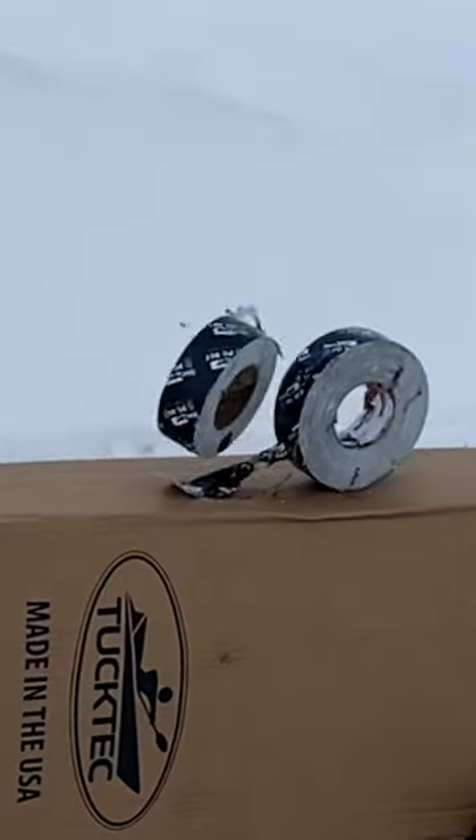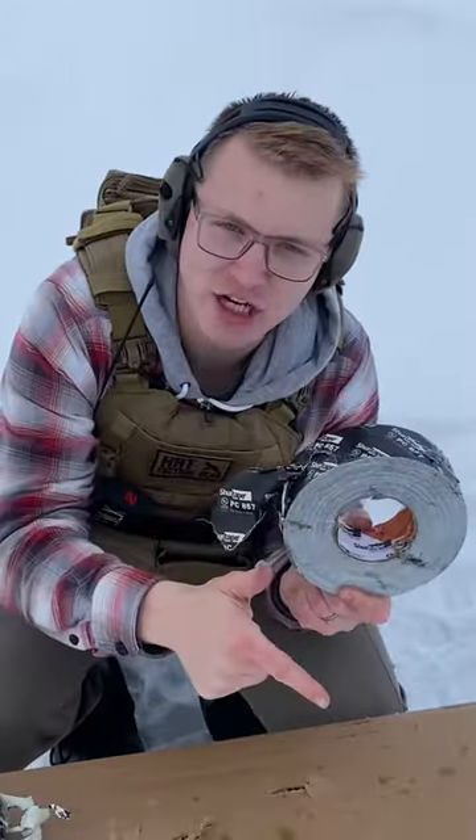Five five six — because the projectile is so light, it glanced off the second roll.